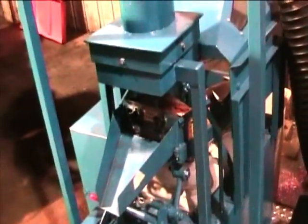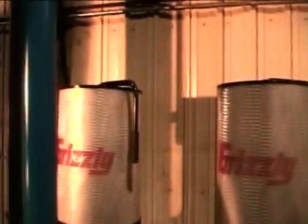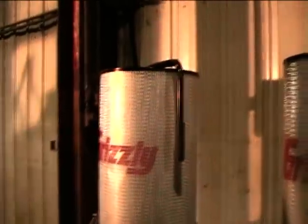The shaker table attaches to the Grizzly dust collector. These are the filters on the dust collector, and we have manual arms for cleaning them periodically.